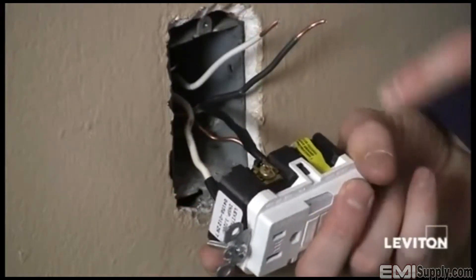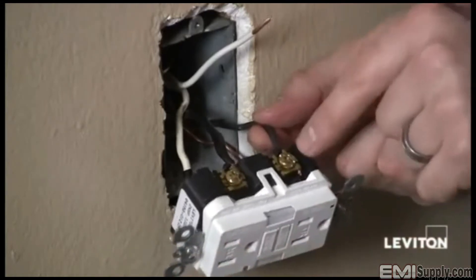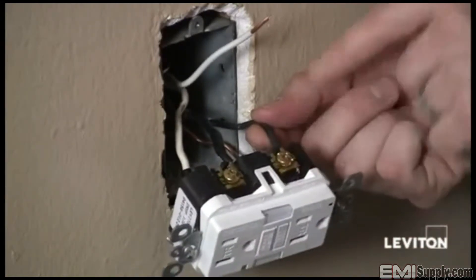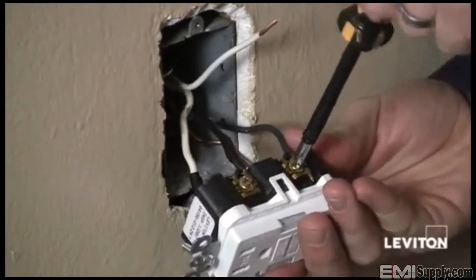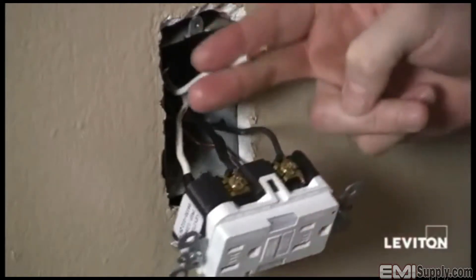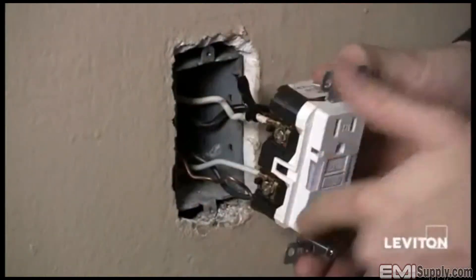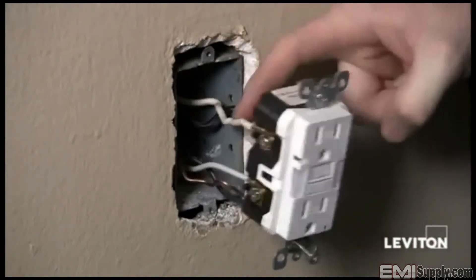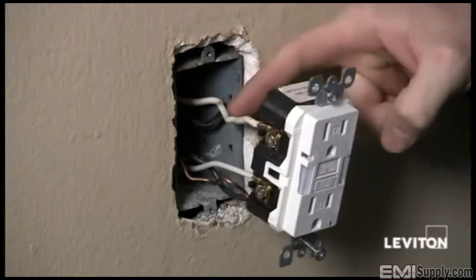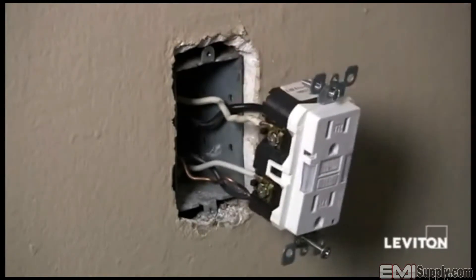Now I'll remove the yellow sticker on my load terminals and do the same thing with my load wires. I've taken my black wire and inserted it under the terminal clamp of the brass terminal on the load side and tightened the clamp. I'll do the same with the white wire on the silver terminal of the load side. Now that I've finished connecting all my wires, I want to remove the black electrical tape I put on my white line wire so that nobody comes back and mistakes it for a hot wire.